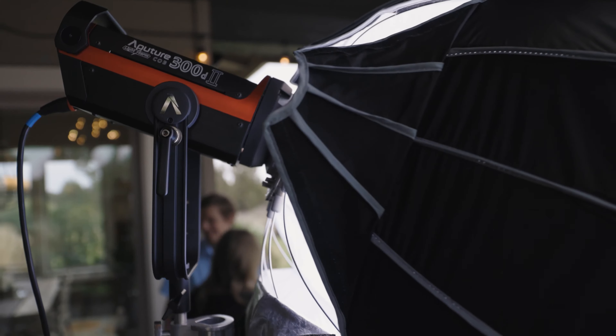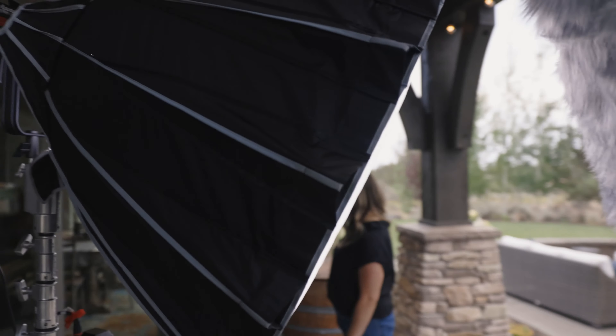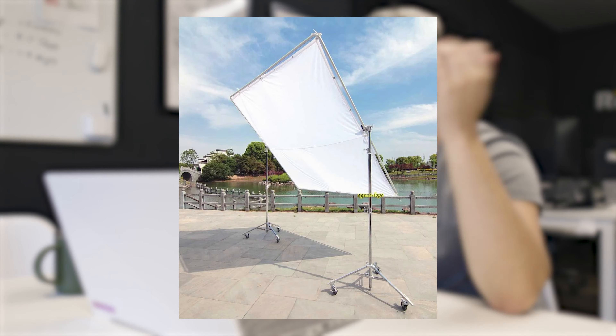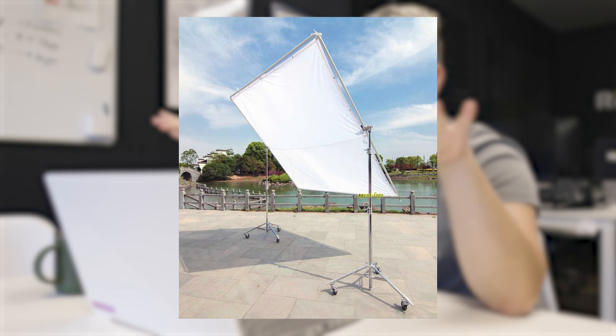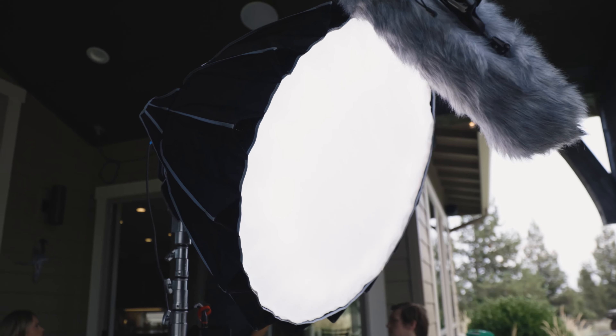To start off, we have the key light. We have an Aputure 300D Mark II with a light dome 2 on an 11.6-foot Matthews combo stand. We actually rented two combo stands. Originally, when we were going to shoot outside, we were planning on doing a 6-foot by 6-foot scrim directly over the client, so we wanted really heavy combo stands that we could sandbag the hell out of to make sure it wasn't going to turn into a sail. We had these combo stands and didn't want them to go to waste, so we used them. The 300D is frame left of the interview subject.